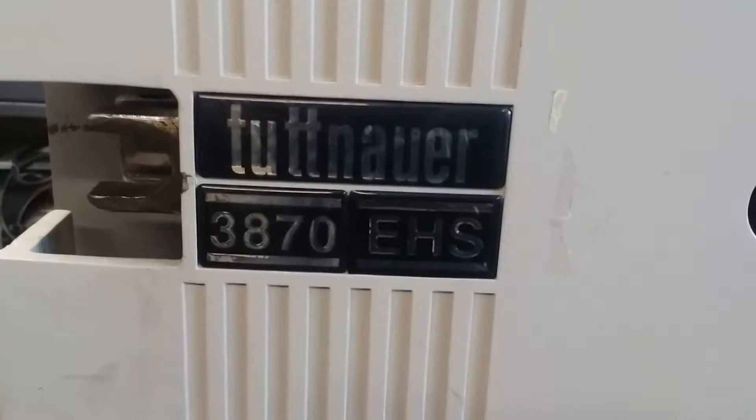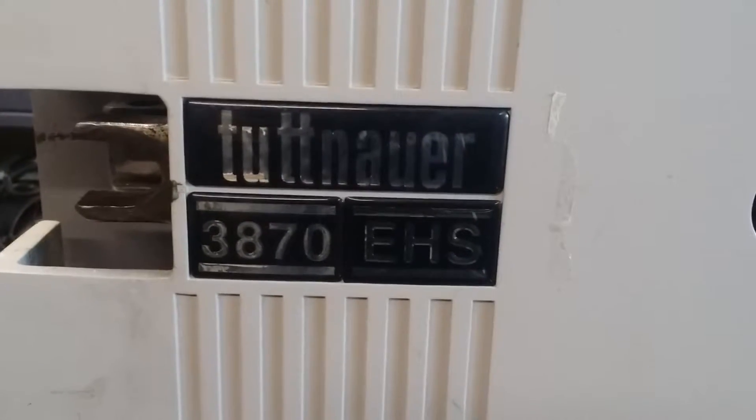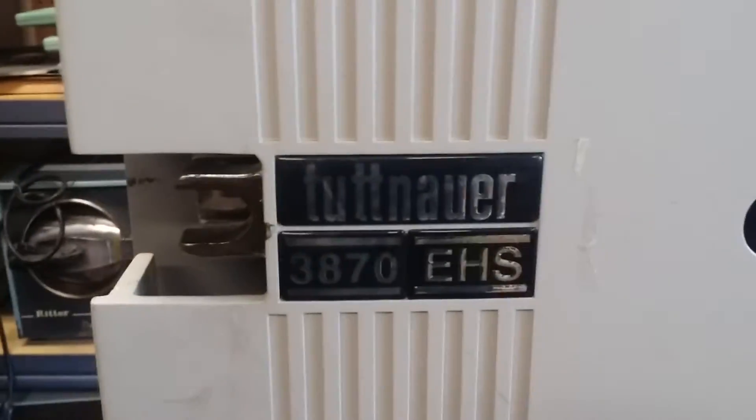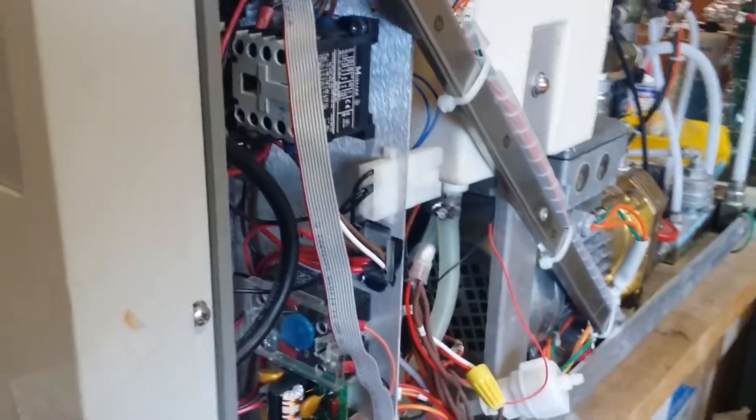This machine's design is very similar, actually, to another Tudna sterilizer. This one is called the Tudna EHS — the Tudna 3870 EHS and 2540 EHS. This is a very good machine, very advanced, preheat and pre-vacuum — a very advanced sterilizer too.